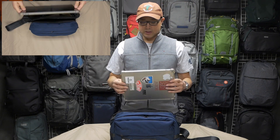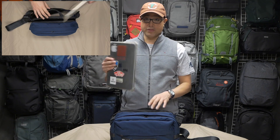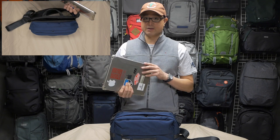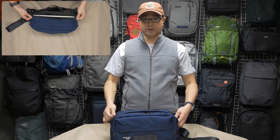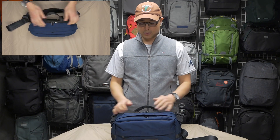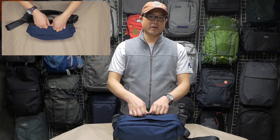The 12.9-inch iPad Pro with a thin back cover — not the keyboard case — also fits in here. It's a little bit tighter but it works. I can fit both devices; I just can't fit them both at the same time in this padded spot.